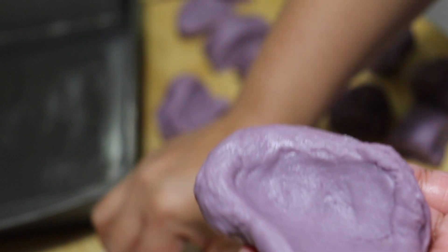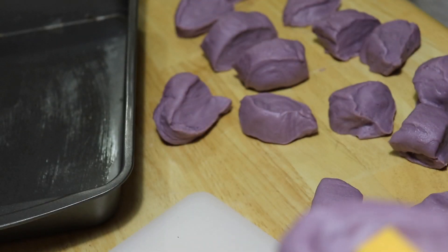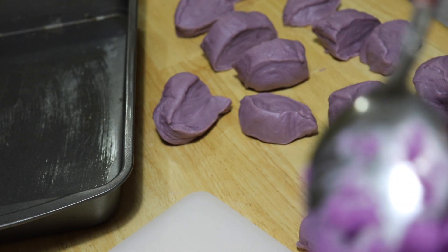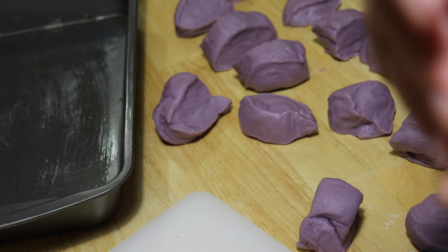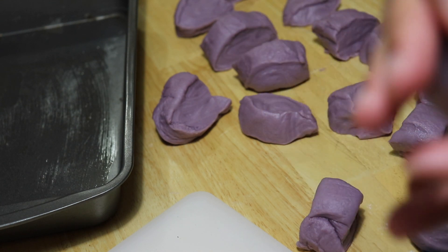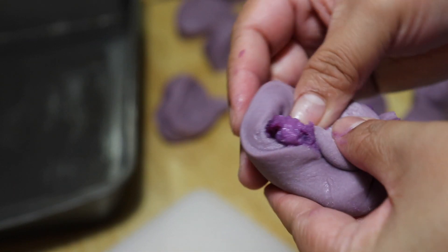And now let's start stuffing our cheese and of course our ube flavor or ube halaya into our dough. I'm sorry guys, I thought I was in focus or in the center of the camera, but unfortunately things happen. So here you go. Make sure that all the stuffings are completely covered and rolled up.